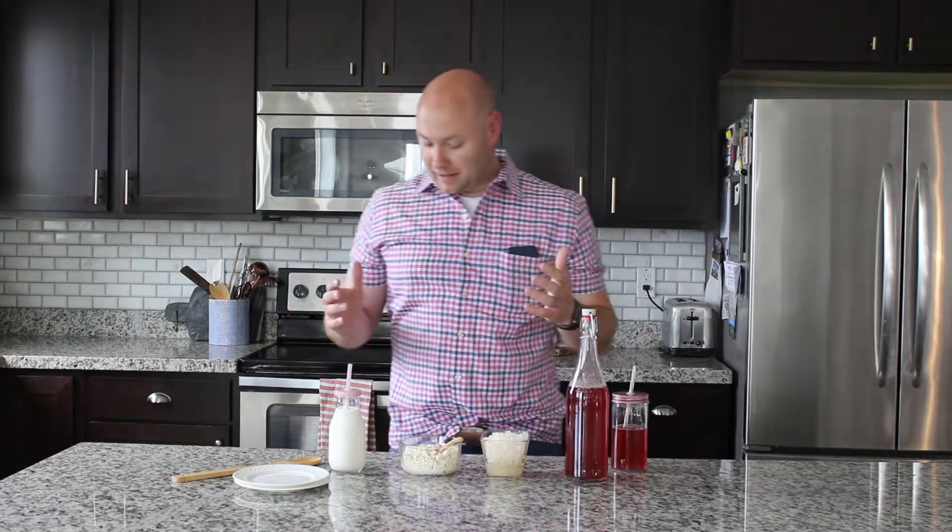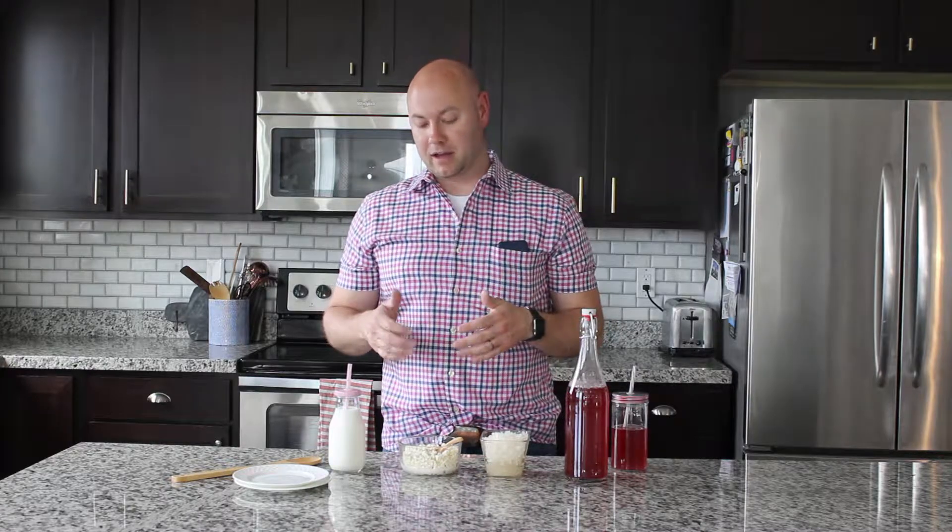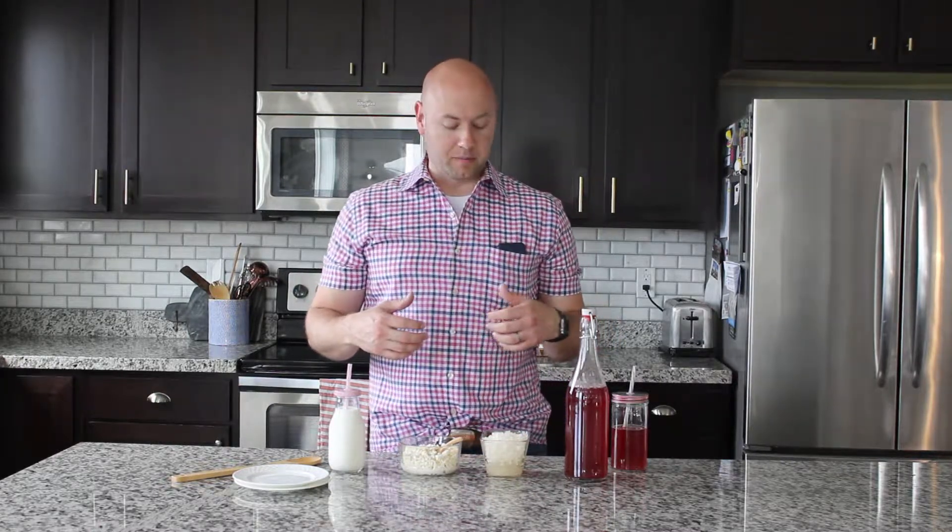Hi, my name is Derek. This is a quick introduction to water kefir and milk kefir. A lot of people wonder what kefir is, what the benefit is, and why you do this. People pronounce it differently — you might hear 'kefir' or 'kefir' — but it doesn't really matter. There are basically two types: water kefir and milk kefir. In this video we'll talk about the benefits and how you do it.